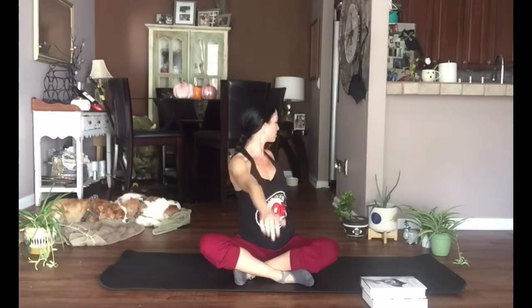From here, lift your arms up but try to keep your shoulders down. On your next exhale we're going to twist, opening the arms to one side, bringing the fingers toward the floor. Inhale, reach back for the ceiling, lift your rib cage up, and exhale, twist to the other side.